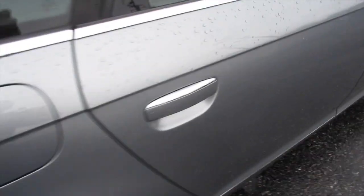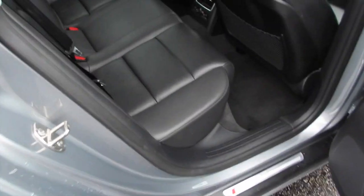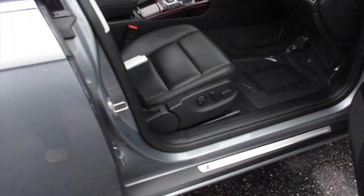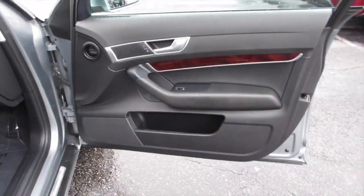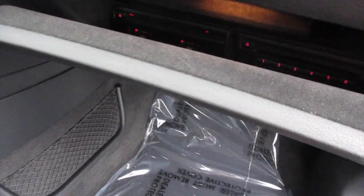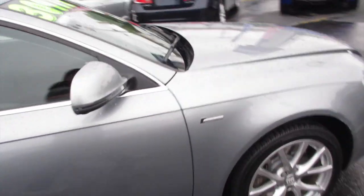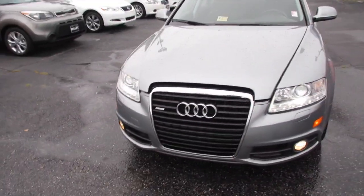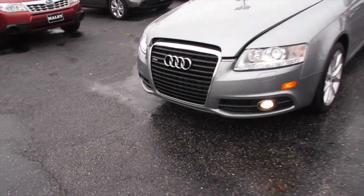You have the back seat from this side, and up front you have a full power passenger seat as well. As I mentioned, your glove box can be released by the push of a button. Coming up front you can see your projector HID headlights with your LED accents underneath along with your fog lights.